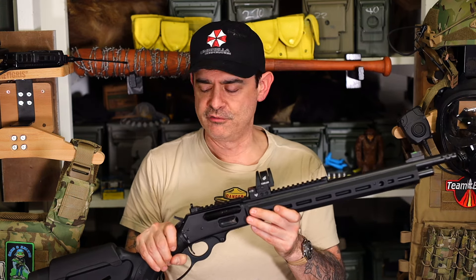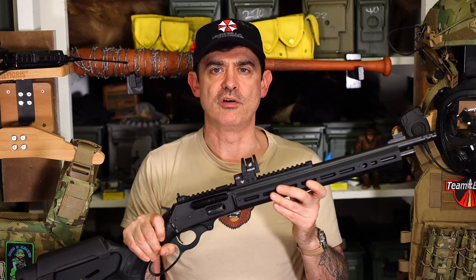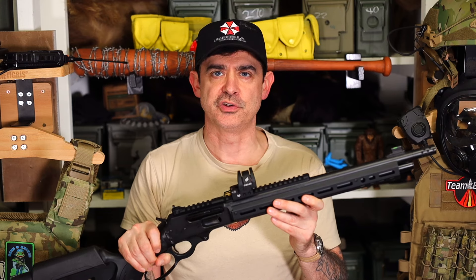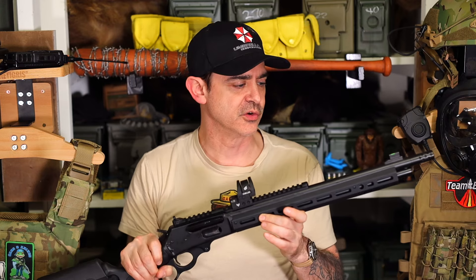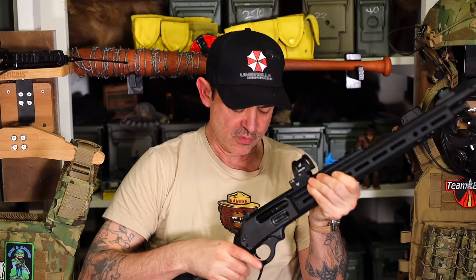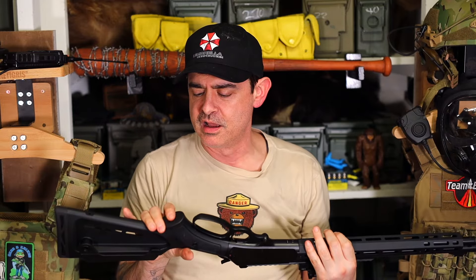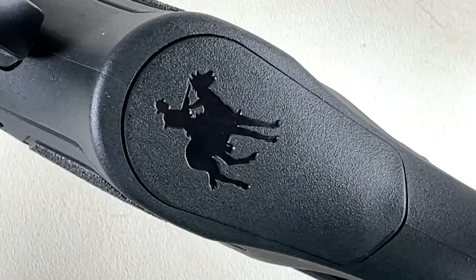There's this whole trend of making an old lever gun into more of a modern tactical firearm. Ranger Point Precision kind of led the way in some respects, and I'm going to get some of their ammo quivers for this. Marlin was really smart when they did this, and I'm so excited that Ruger is now producing these. The first thing I checked was whether they had a Ruger symbol under the pistol grip, but they've got the Marlin symbol there, which was pretty neat.